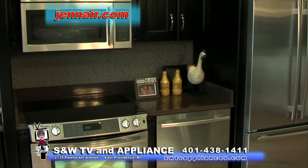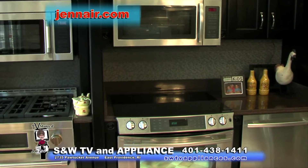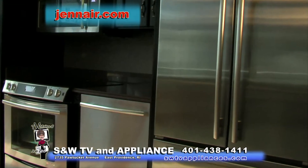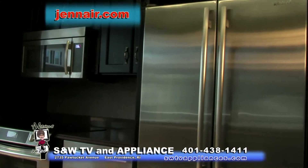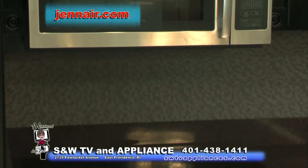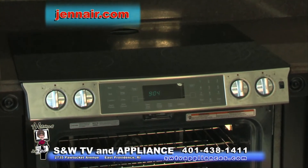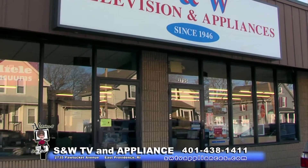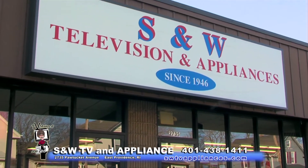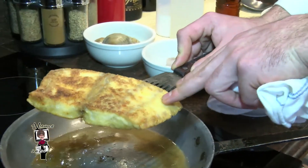For more than 50 years, Jenn-Air appliances have been known for sophisticated styling, innovative technology, and exceptional performance — all designed to give you a truly beautiful kitchen and take your cooking to impressive new levels. Known for patented downdraft ventilation and as the true pioneer in convection cooking, Jenn-Air and S&W are a match made in culinary heaven. Stop into S&W today to learn more about the complete Jenn-Air line.